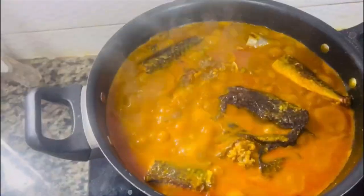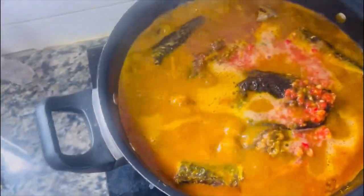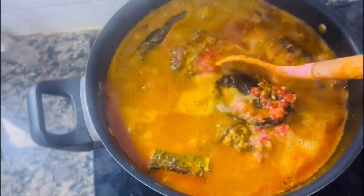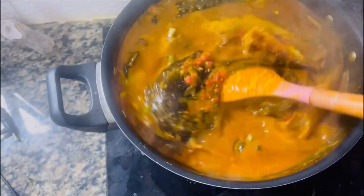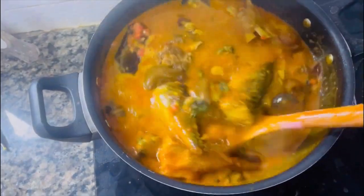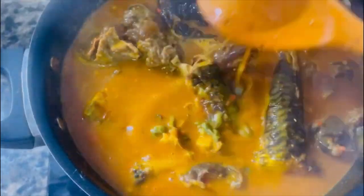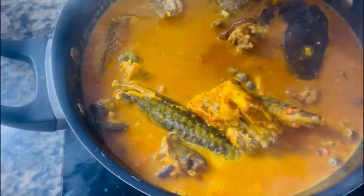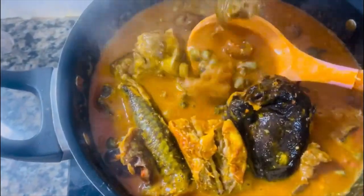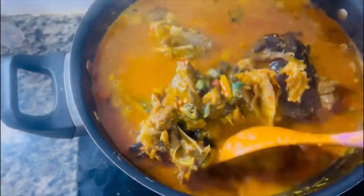After boiling thoroughly, I poured in my blended scotch bonnet pepper. This soup was so delicious that every single person who tasted it complimented it greatly. At this point you just have to taste and make sure all your salts, stock cubes, pepper — everything is in very good proportion.